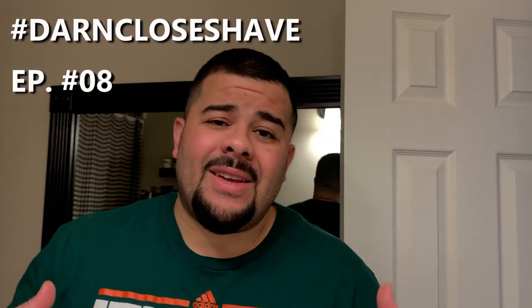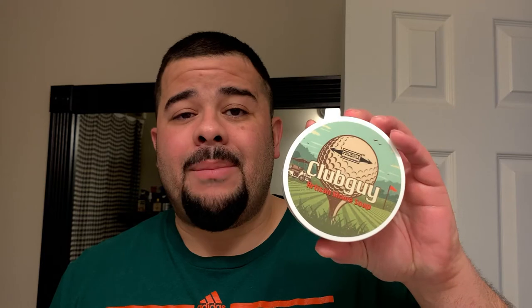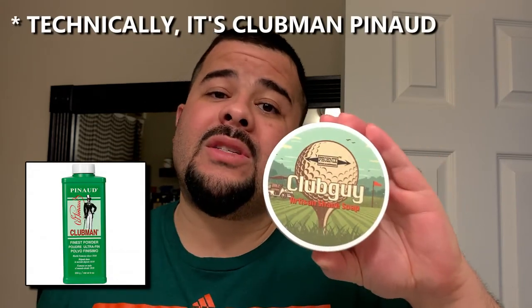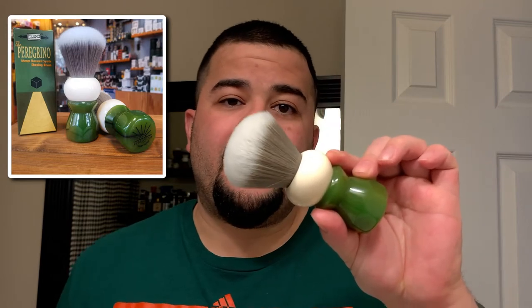What's up DCS crew and wet shaving community — it is episode eight here at hashtag Darn Close Shave at the DCS HQ. We're going to go green today for St. Paddy's Day. I'm using PAA's homage from Phoenix Artisan Accoutrements — this is Club Guy, great scent — and I'm using the matching aftershave as well. The Peregrino is a green handle brush with a 24mm synthetic knot, also from PAA.